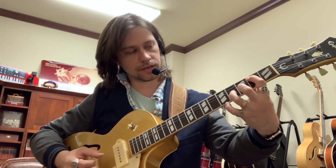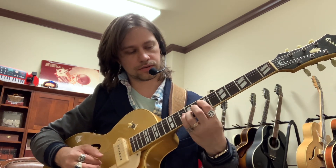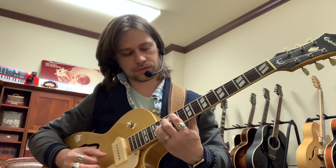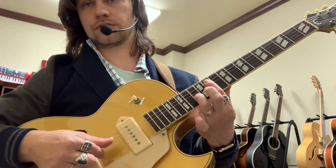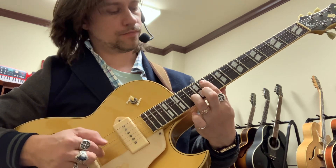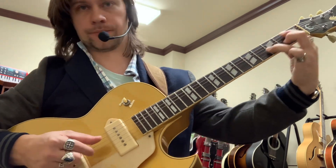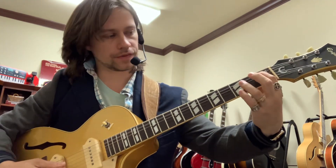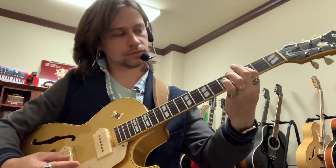They're also called B flat, right? And then B and B, C and C, C sharp and C sharp, D and D. So that's a really fun practice. You can practice doing it like that, holding them together and strumming them, or you can try to find them individually to practice string skipping and accuracy.